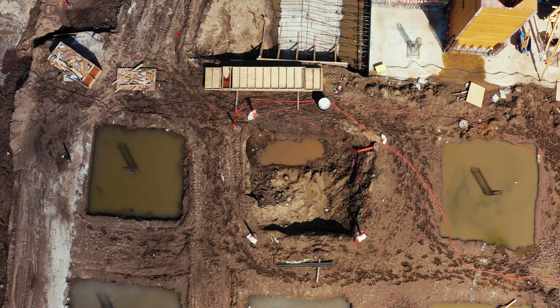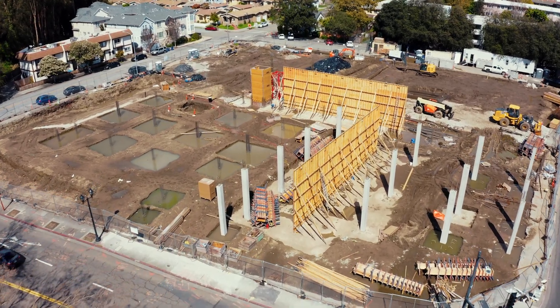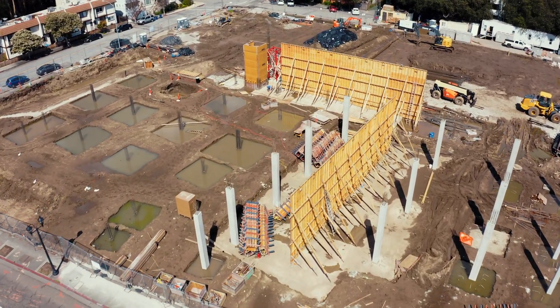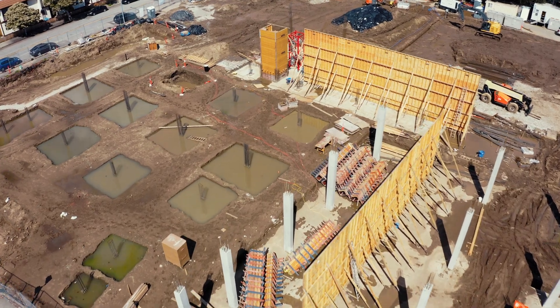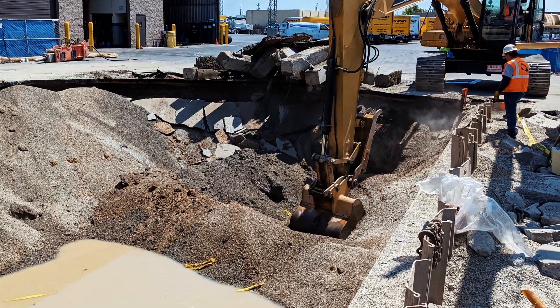If contamination is found, results are forwarded on to the Alameda County Environmental Health Department, because they are the leak oversight program for our area. They will then oversee potentially additional excavation to remove contamination.